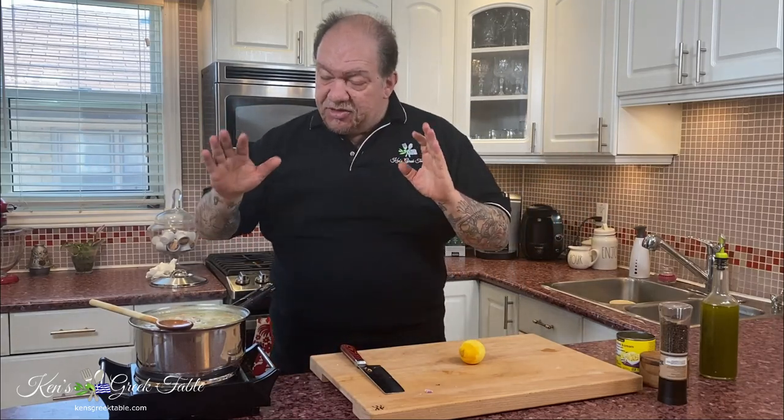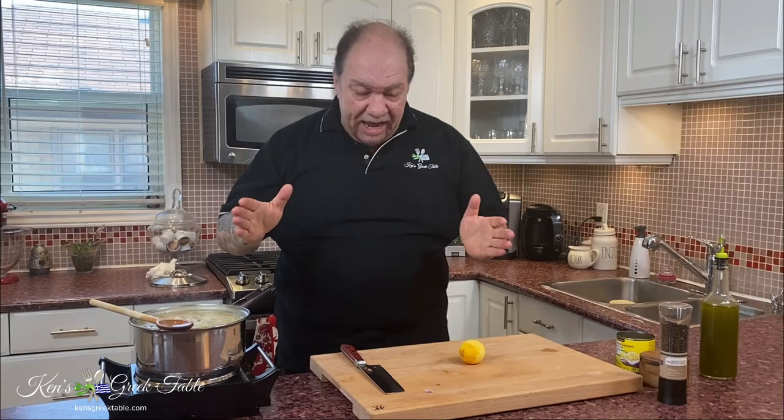It is a thick soup. It is hearty, and even though it is vegan, that means nothing in this case because it is full of flavor. Maximum flavor, minimum effort.